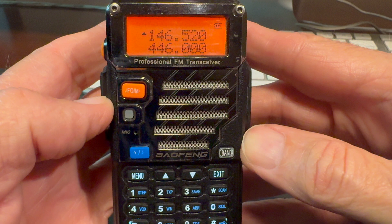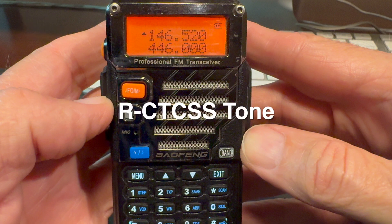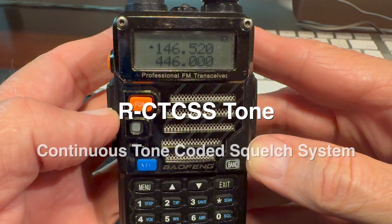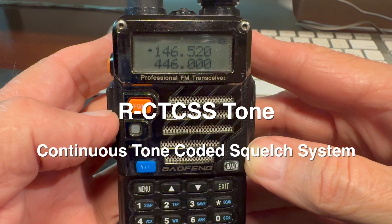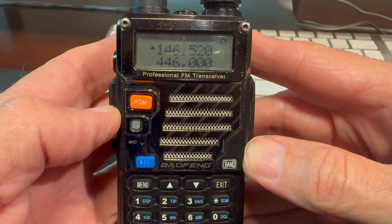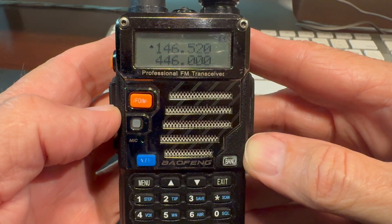We're almost done but we need to check one more thing: we need to turn off the receiver's CTCSS tone. What that setting does is put the receiver in carrier squelch where it hears anything and everything on that frequency, or in tone squelch where the radio won't hear anything except transmissions with a specific tone. On this radio it's called CTCSS — continuous tone coded squelch system — and it's item number 11. We want to turn it off so you can hear everything on the frequency.